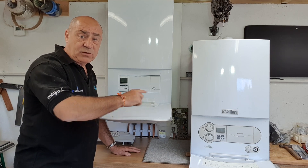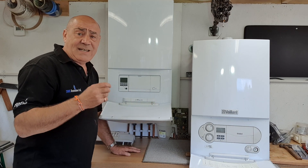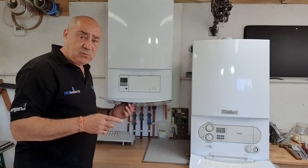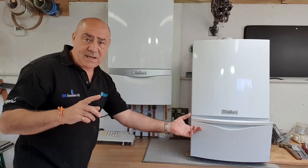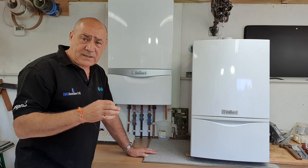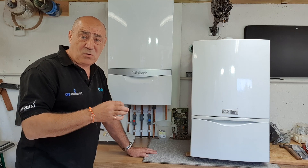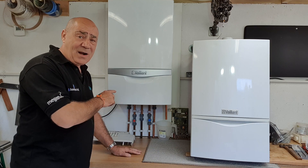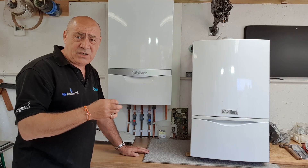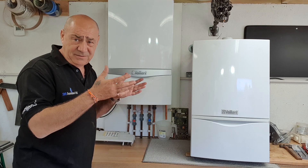Before I go, one last thing: there are two models of Ecotech combination boiler — the Ecotech Plus and the Ecotech Pro. The fundamental difference is that the Pro is far less over-engineered and less complex, which makes it a lot more reliable. So the Pro is probably the better boiler to have. The Ecotech Plus is incredibly over-engineered and complicated — way above what's required for something that's basically just a boiler.